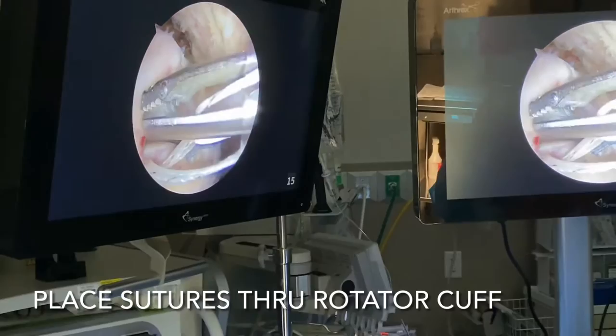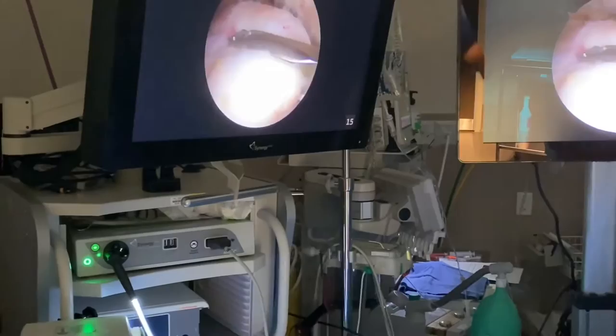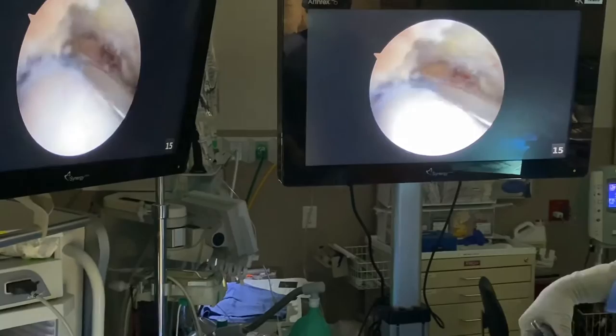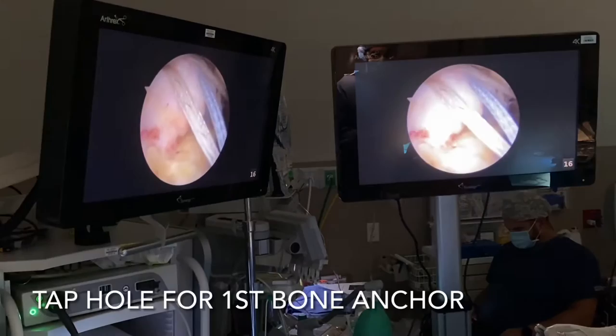I'm going to repair this with a double row anchor. You can see an anchor in the front here and an anchor in the back. I have a stitch loaded on this back one. I'm going to throw my first stitch — I have a scorpion device. I passed that stitch right there with that device. We're going to take a bite here anterior. Our last stitch is right there, so I want mine right around here. Pass the suture there — good. We've got our sutures loaded and oriented.